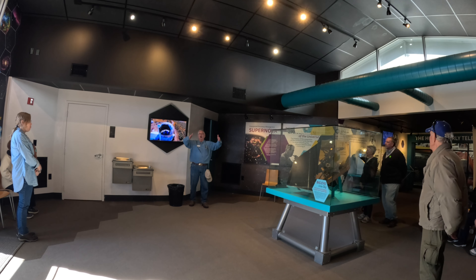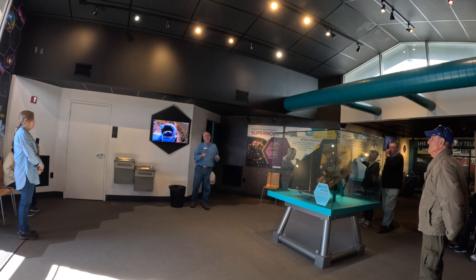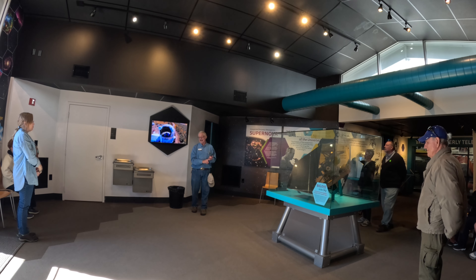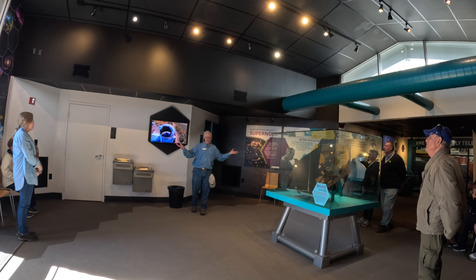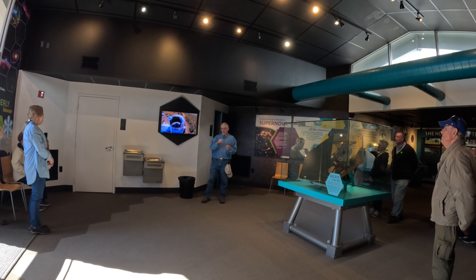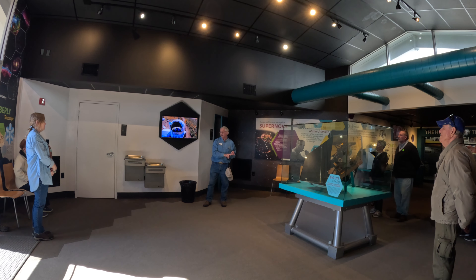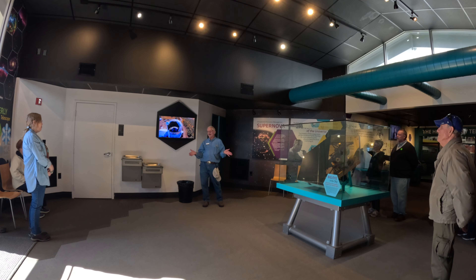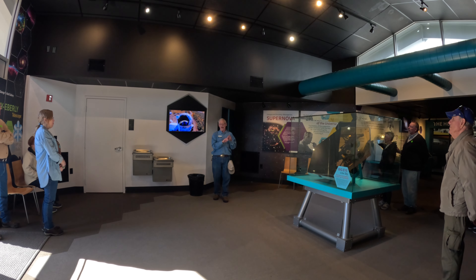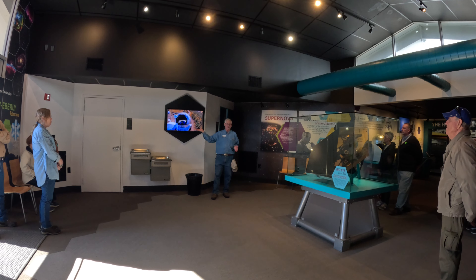When this telescope went into service — it was dedicated in November of 1997 — not only were the University of Texas and Penn State operating it, but two German universities, Georg-August and Ludwig-Maximilians, were also funding day-to-day operations in exchange for observation time. Those four universities and the two private families — the Hobby and Eberly families — raised the $13.5 million necessary to get this telescope operational and on the sky.